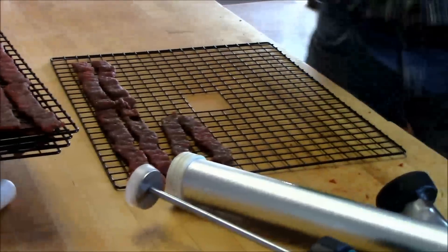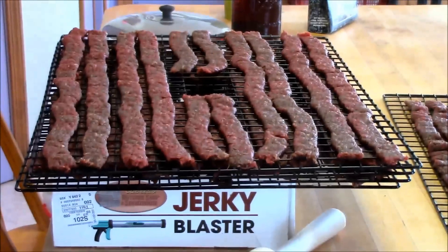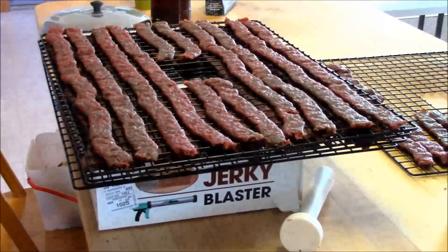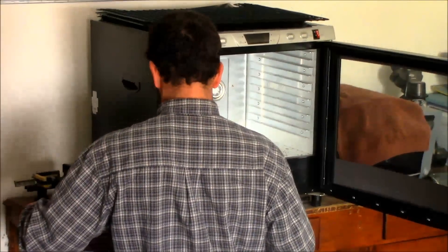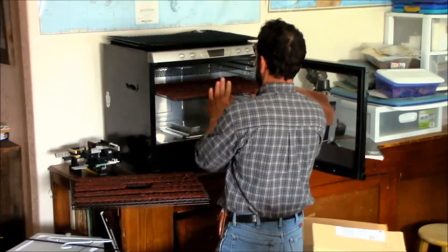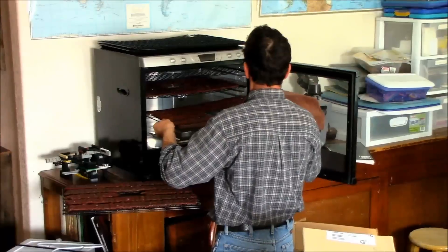So that's the last little batch. We ended up with four racks. We'll carry them down to the dehydrator. We're putting them in and evenly spacing out the racks, since we didn't fill all the racks for the whole dehydrator.